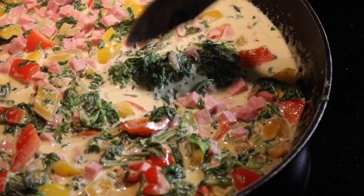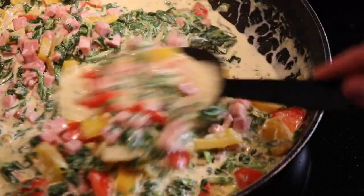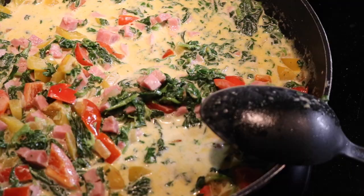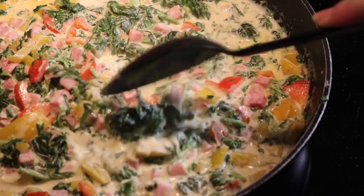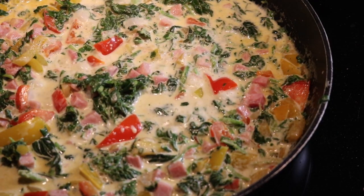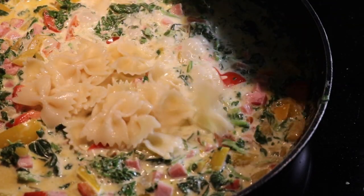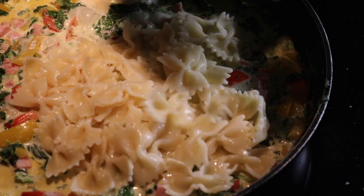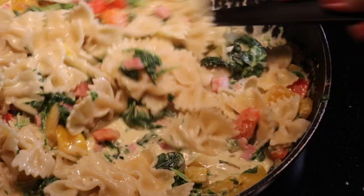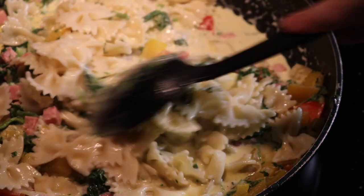I am so excited to try this. Let's see what kind of memories pop up, because I haven't had this since I was a child, or a teenager at least. Let's just put some of these in. I definitely made enough pasta.